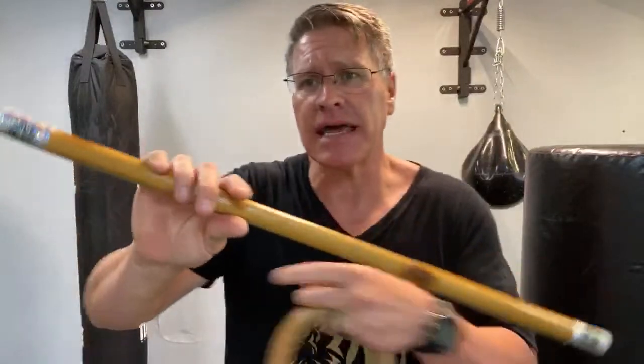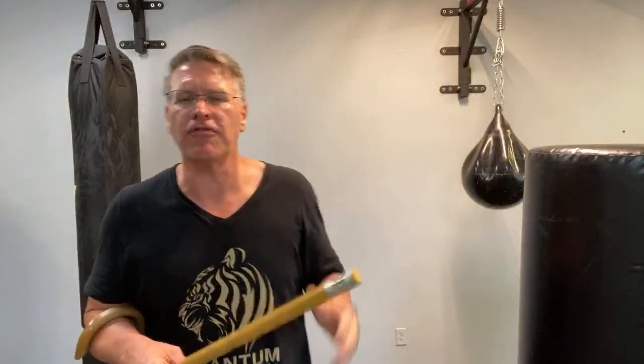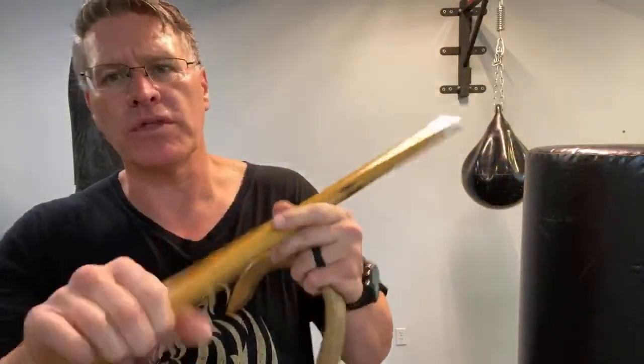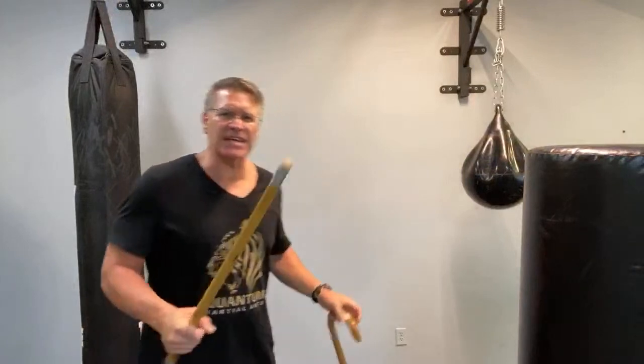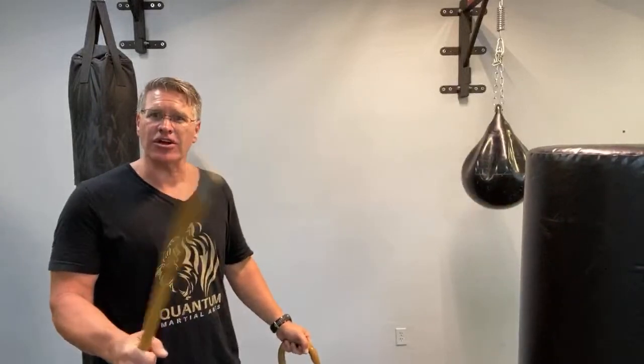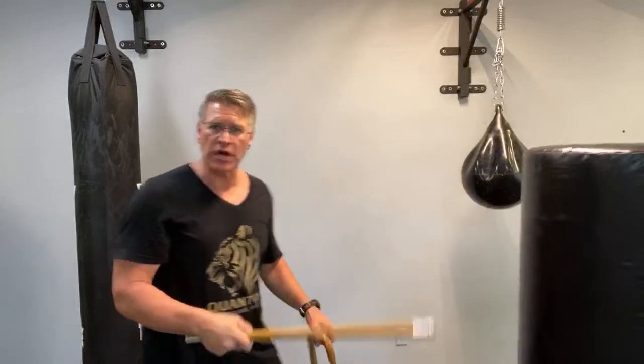Why does that work? Because the stick, depending on the material, is going to be harder than their nose, their teeth, their eyes, or their throat. You're not going to get into a tit-for-tat battle, you're not going to fight them like in a movie. The answer is yes, you can defend yourself with a stick, because the stick is harder than their flesh. You're going to use the principles of violence for self-defense — do violence against their face with the end of that tip.